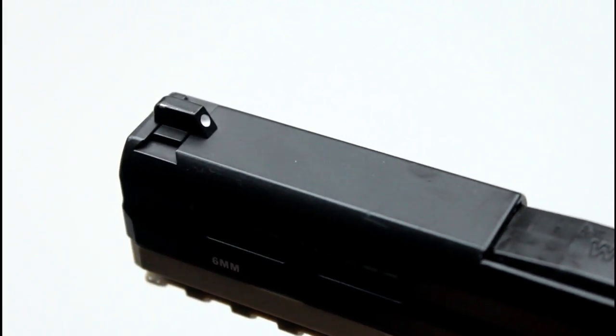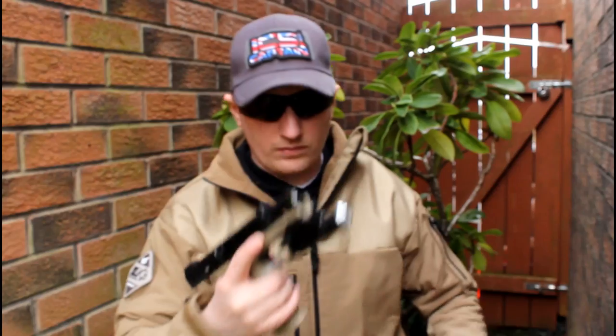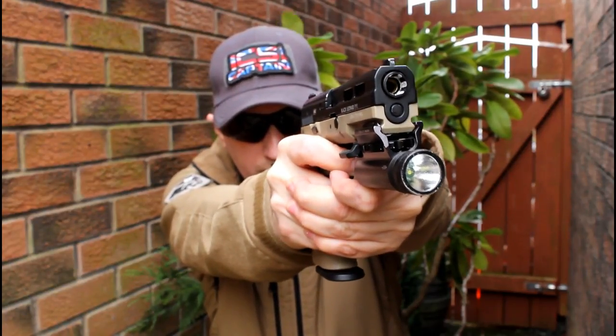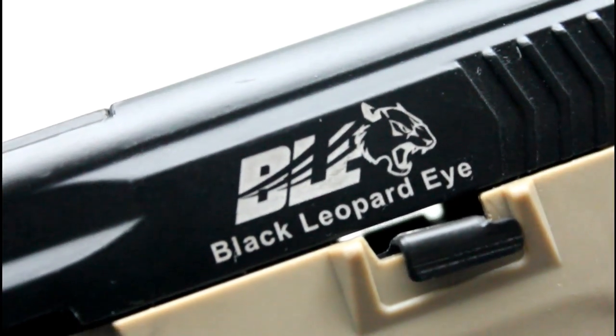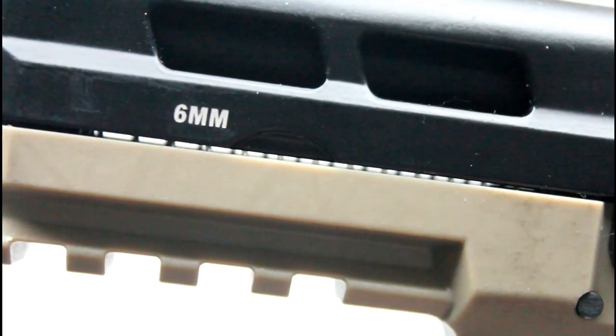The iron sights on the BLE are very simple and feature white highlighted dots. As the BLE is only inspired by a real world handgun and not technically a replica of a real firearm, there are no official or replica trademarks. You will find BLE and a leopard's head above the words Black Leopard Eye to the rear of the left hand side of the slide, and 6mm calibre markings on the front left.